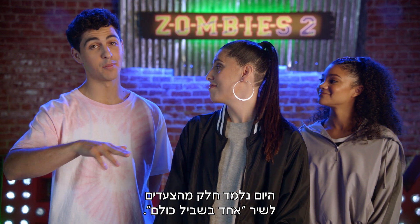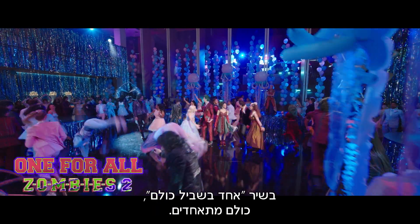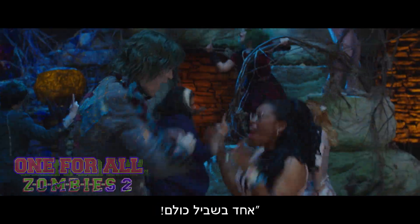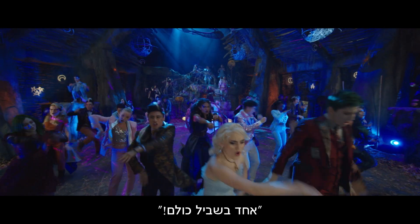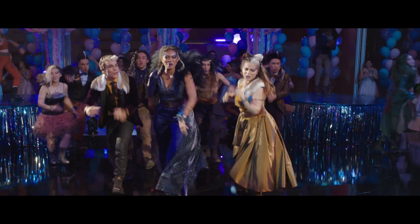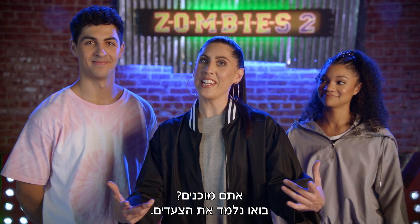Today, we are going to learn some of the moves from One For All. In One For All, everyone comes together. You guys ready? Let's learn the steps.